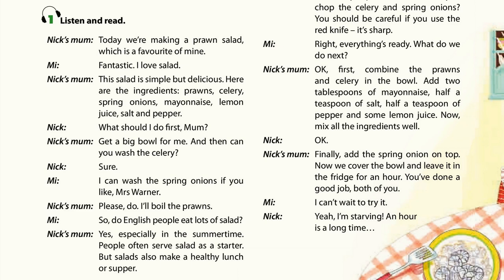You've done a good job, both of you. I can't wait to try it. Yeah, I'm starving. An hour is a long time.